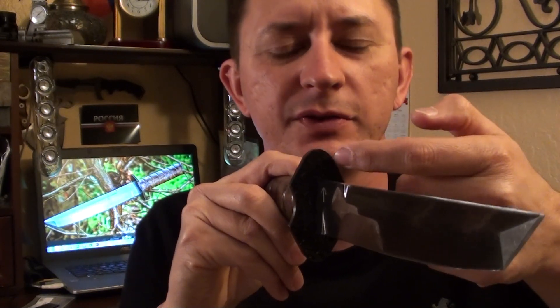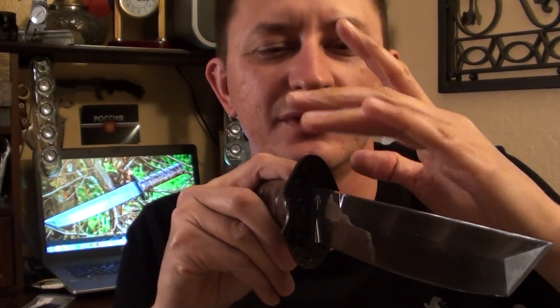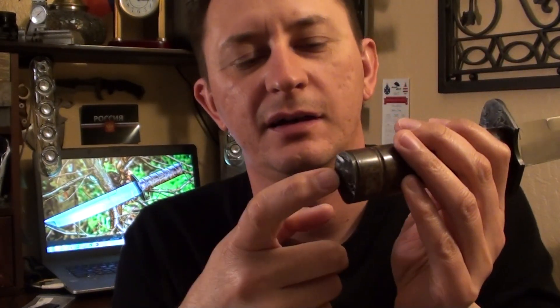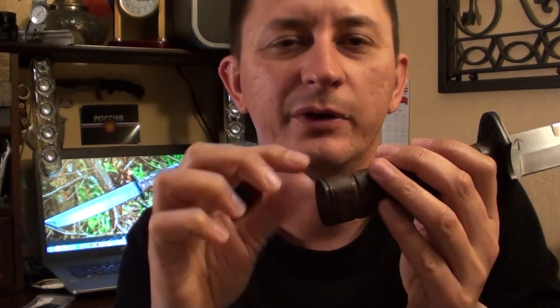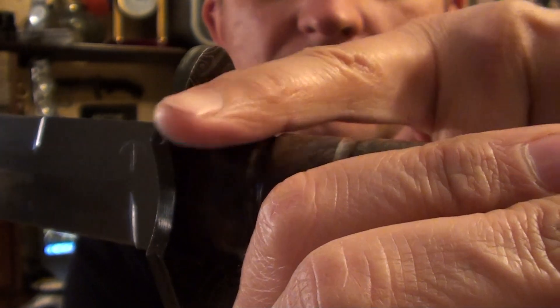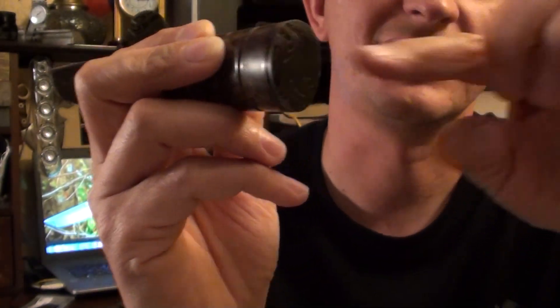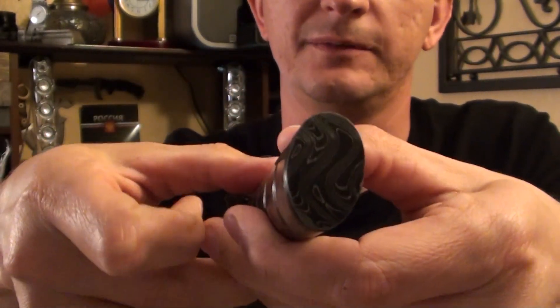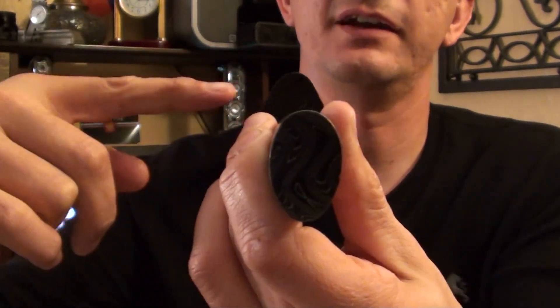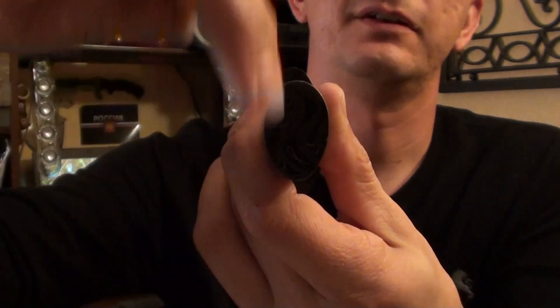Another thing: when you put the hand guard on, before you shape it, see which way the pattern goes so you place it with the pattern you desire. When I did the pommel, the threaded coupler got welded to it and when I screwed it on I didn't know which way it was going to face. But it ended up perfect — you see how it flows downwards. If it went horizontally with the hand guard they'd blend in, but this way there's contrast with lines going horizontally and lines going vertically.